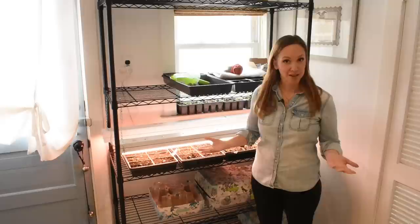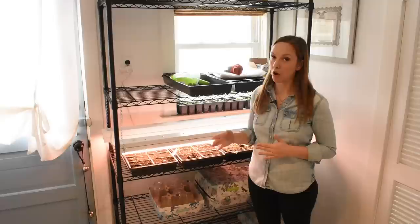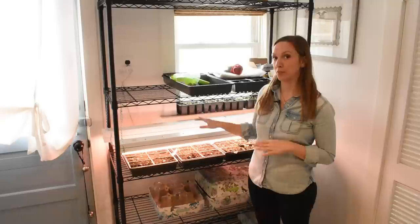So let me tell you what they are. I use shop lights with fluorescent T8 bulbs. You could also use T12 bulbs — in that case you'd want to buy a shop light that takes T12 bulbs. These are fluorescent bulbs, and these are the type of bulbs we're going to need to move up and down on chains.